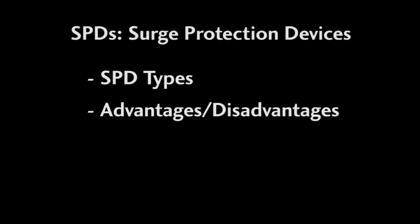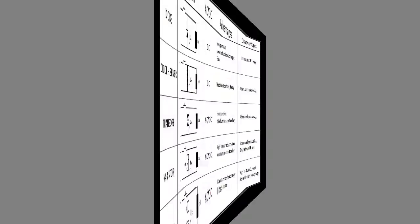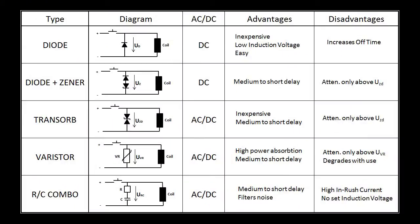In this video, we'll take a close look at the various SPDs, their advantages and disadvantages and even offer some helpful hints along the way. We'll use this chart from the previous video as our guide.